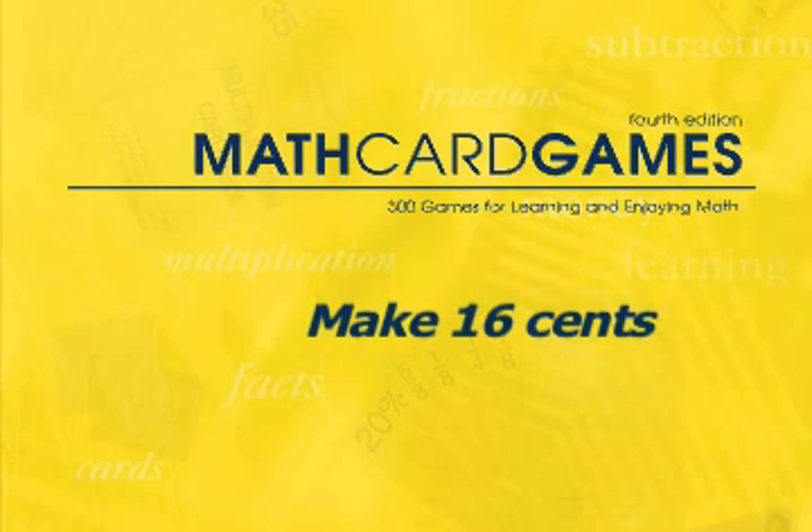Let's play Make Sixteen Cents, game M6 in the Math Card Games book. This game will help your child to become more familiar with adding coins. Young children need this practice to solidify their familiarity with the value of each coin, and it also helps them with basic adding.